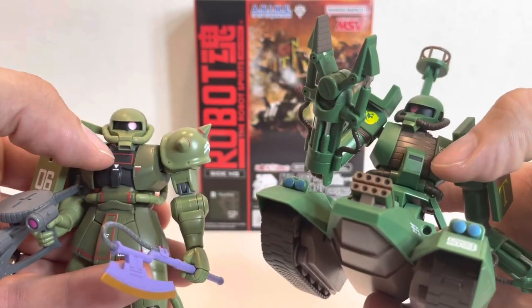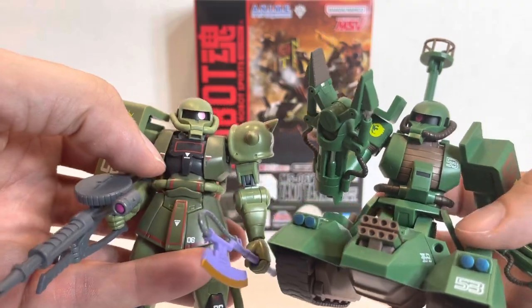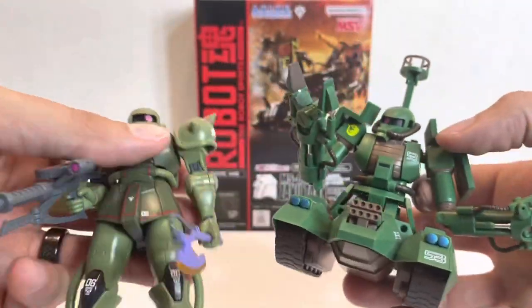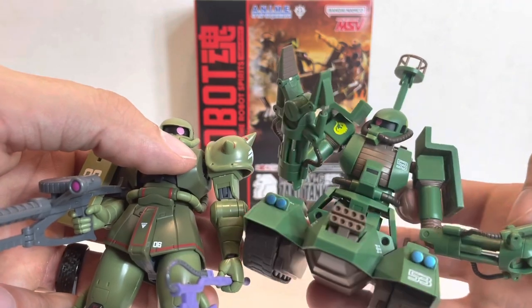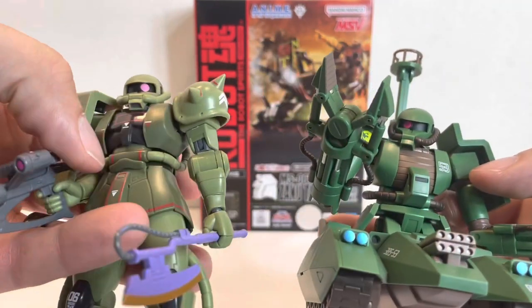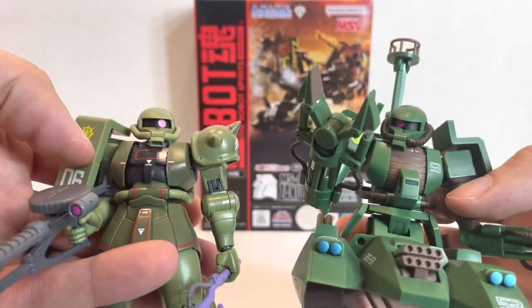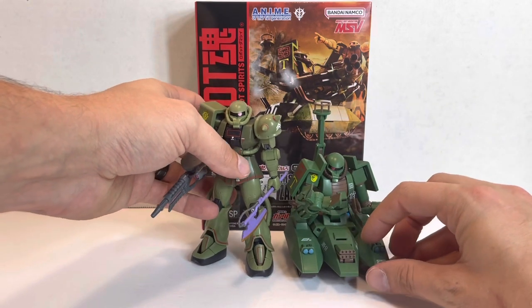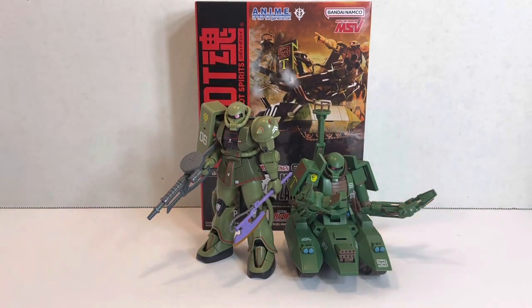The side armor pieces stayed the same, but the arms are wildly different — more tubular, and of course with those giant manipulators at the end. It still has the cables on the head and torso, and from there it's a tank — it's completely different. Really neat to see them side by side. It definitely makes me want to have the Worker Zaku.